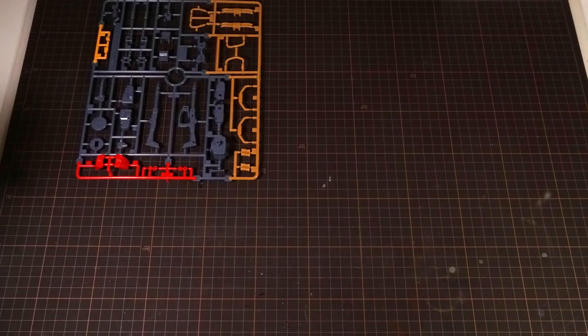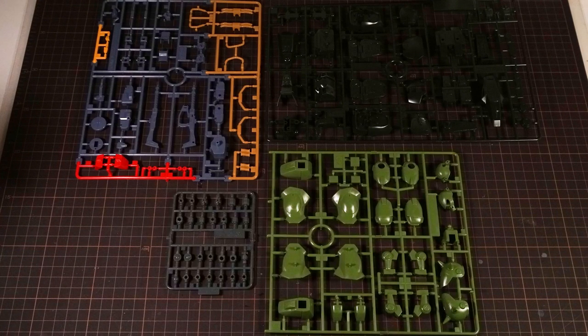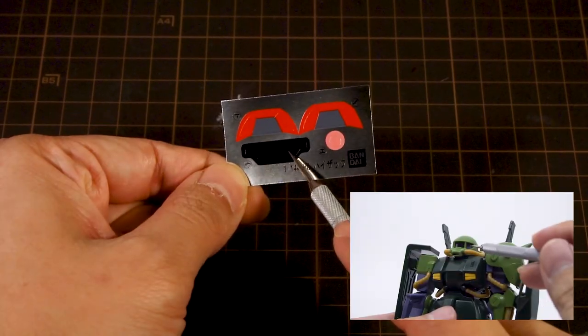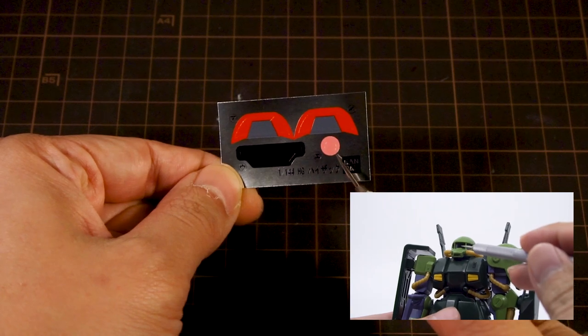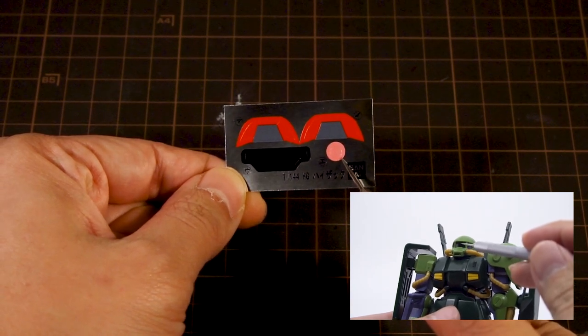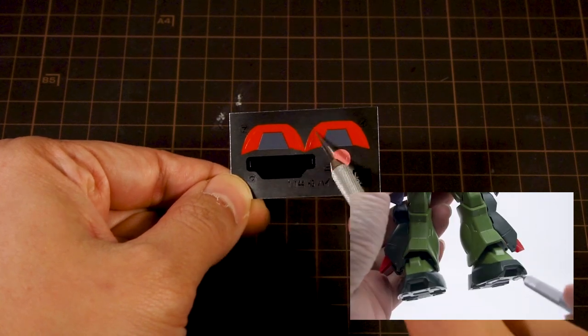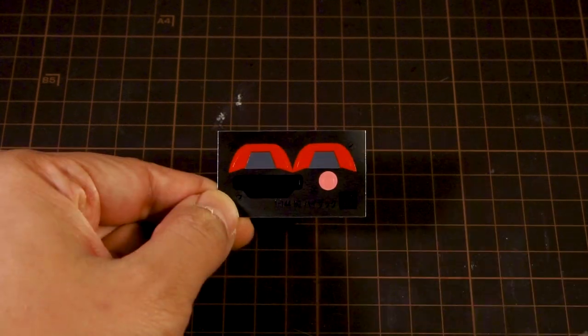Inside the box we have the HiZack spread across three runners and a set of polycaps. The sheet of foil stickers is just as spartan — a black sticker for the back of the mono-eye, a pink sticker for the mono-eye itself that you can position anywhere you like, and two stickers that color the notch at the front of the feet. That's all there is.